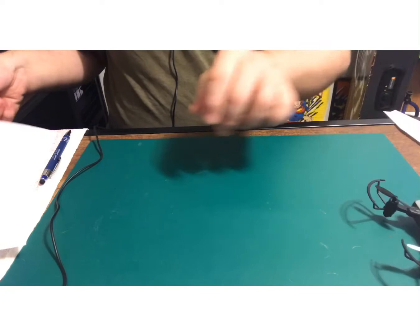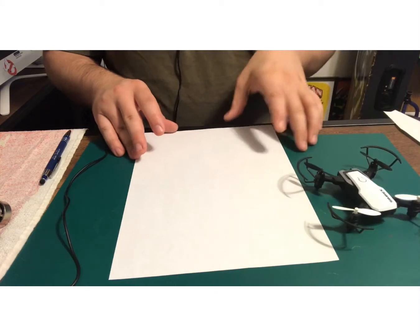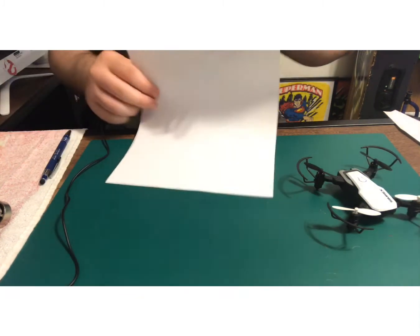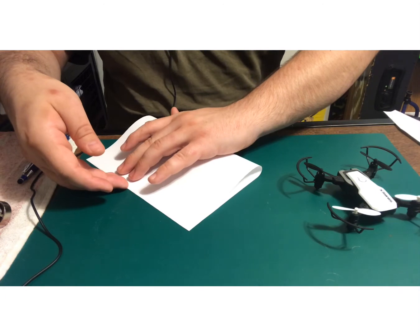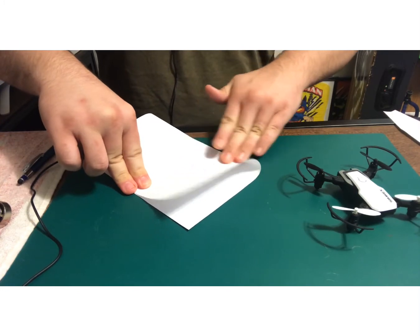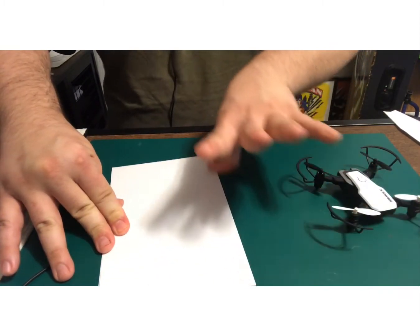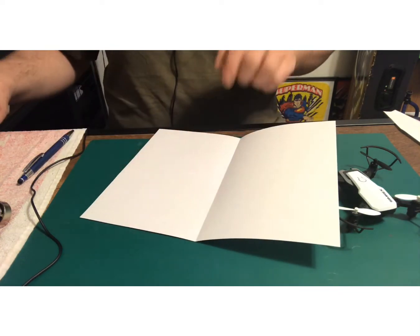We're going to go ahead and get started on making the template. I've got this right here and I want to get my glue to make it a bit stronger, so that when I trace it it will be strong enough for me to do the template. This is great for all ages — adults and kids alike.